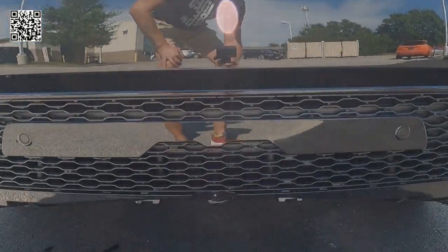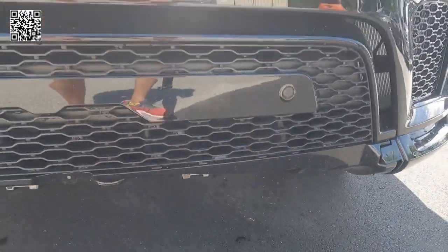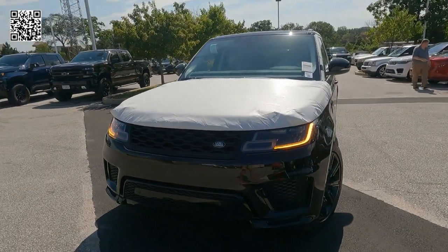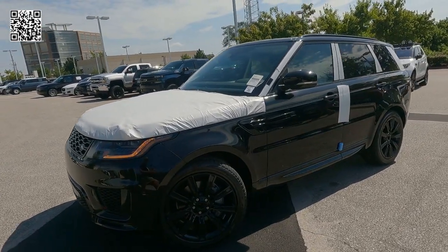We get a tight shot of the valance right below the front bumper, and you can see this piece is removed. That's part of the transit program. The items are removed for safekeeping and stored in the back of the vehicle so they don't get scratched. Sticker price is $93,150.